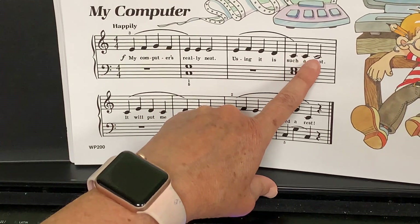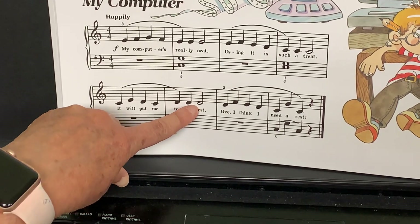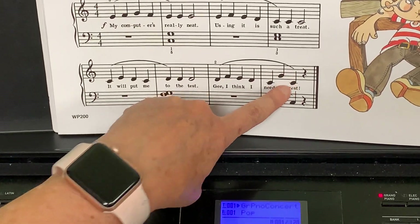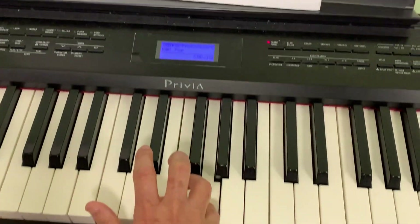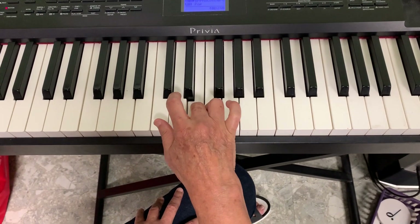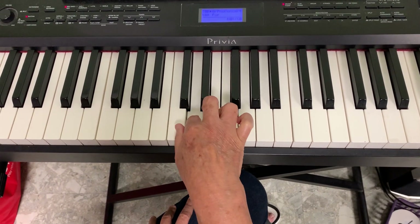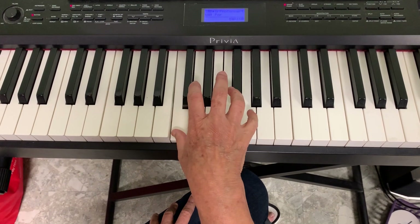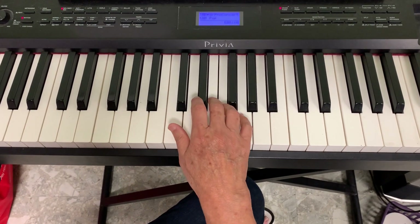My right hand will be: E F G F E E E, then E F E D, C C C C, then C E D C, D D D, then D F E D C G C. I'll forget about the left hand and just practice my right hand several times until I think it's easy.